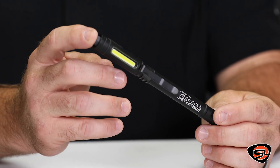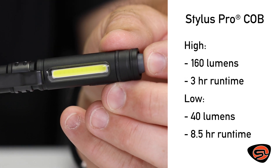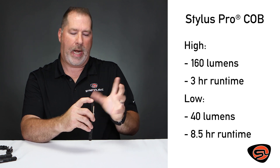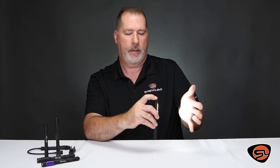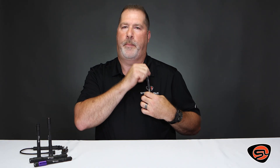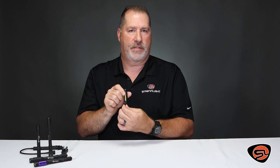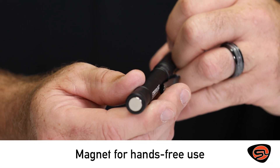Another one of our rechargeable USB lights is the Stylus Pro COB. The COB incorporates new chip-on-board, or COB, LED technology. It gives you a very soft, very widespread light, excellent for working up close. It has two levels of output. It also incorporates a pocket clip that moves 360 degrees around the light so it can be utilized in a pocket, on a vest, or anywhere you need to hold the light facing the right direction where you're working. It also incorporates a magnet on the bottom for hands-free use.